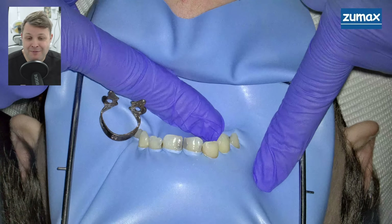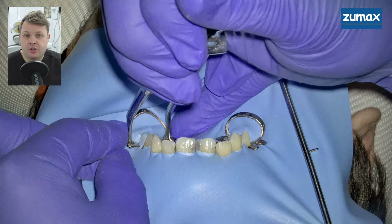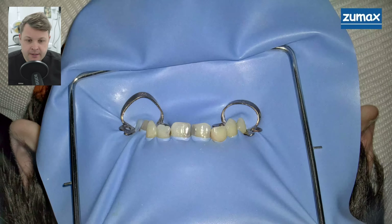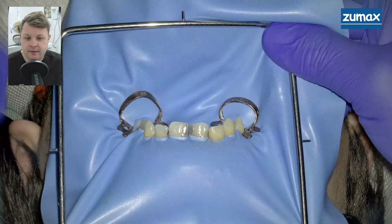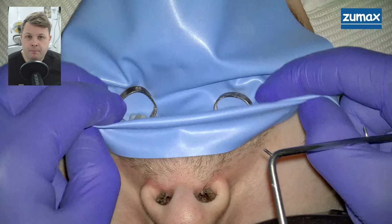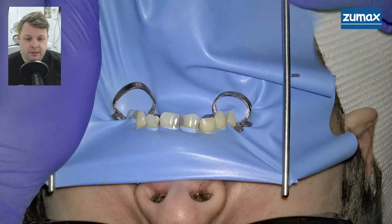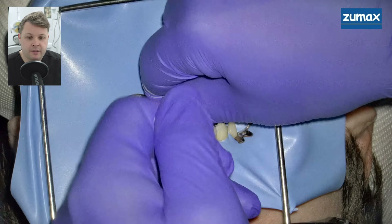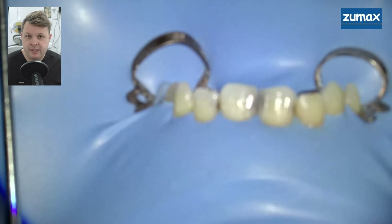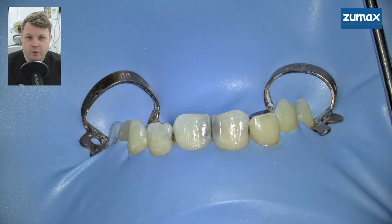The rubber dam clamp didn't fit very well, so in this case I'm going to put the rubber dam on the other side and place the clamp on an unpunched hole on a tooth behind — that's absolutely fine to do. Once we've placed the teeth through the holes, I readjust the rubber dam frame, fold over the portion near the nose, and make sure the frame isn't riding too high. Then we roll the rubber dam underneath the gingival tissues. Everything looks really nice, all rubber dammed up and ready to remove the decay.